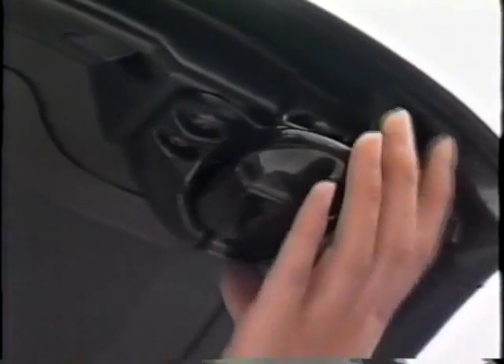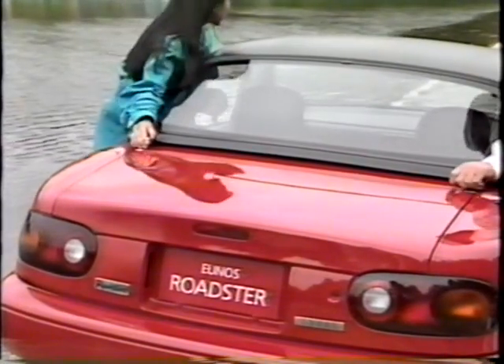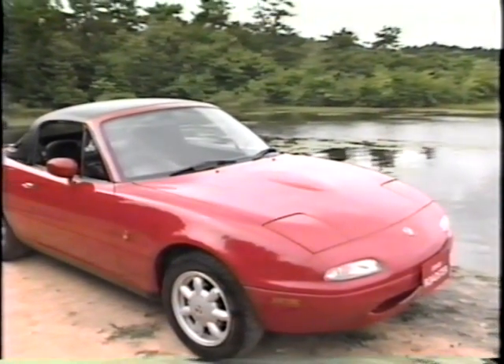では次に、オプションのデタッチャブルハードトップの取り付け方についてもご説明しておきましょう。トップブーツを外し、トランクに収納します。アンロックボタンを押したまま、ロックレバーをいっぱいに引いて、トップロックレバーとサイドロックレバーのロックを解除しておきます。ハードトップをボディの上に水平に運び、リアデッキロックの穴をボディ側のリアデッキスタッドに合わせてはめ込み、リアデッキロックを下の方へ手で押さえながらハードトップ全体を前方へスライドさせます。トップロックレバーを押し上げてロック、ハードトップロックレバーを押し下げてロックします。これで取り付けは完了です。取り外し方は今と全く逆の順序で行ってください。